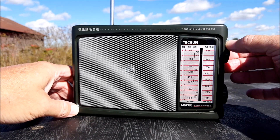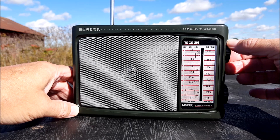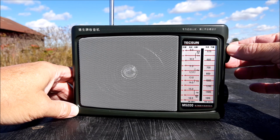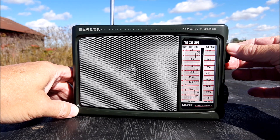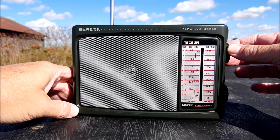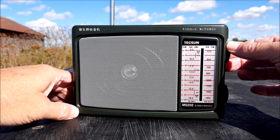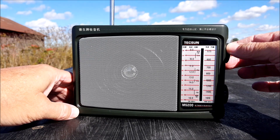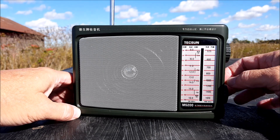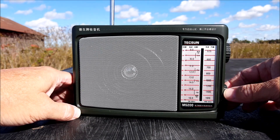Let's just see what we get. Probably not much in the 600 range — that might be Cincinnati. Oh wait, that might be shortwave — that's the shortwave end of it.